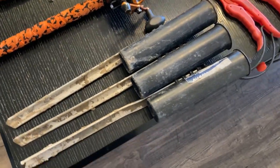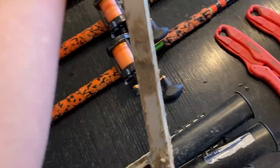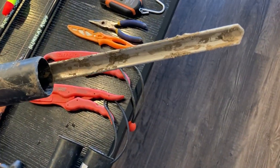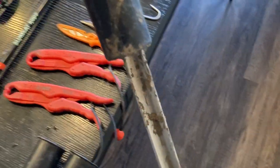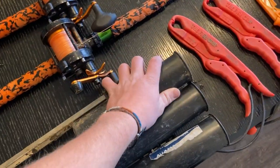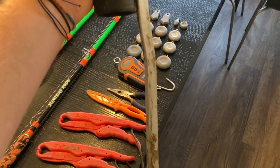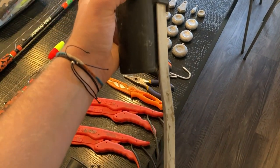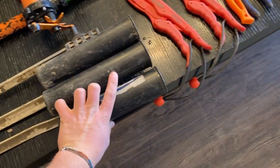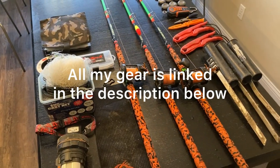These are the rod holders I use — I get them from Academy Sports. They're plastic with an aluminum spike in the back, still muddy from my last trip. You push them all the way into the ground until the plastic meets the soil, then put your rod in. The only complaint is if you don't push it all the way in, the aluminum can bend when a big catfish takes the rod down — but you can bend it back, so that's my only issue with them.